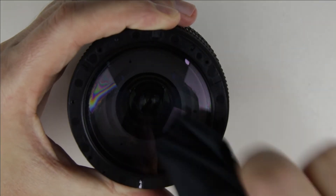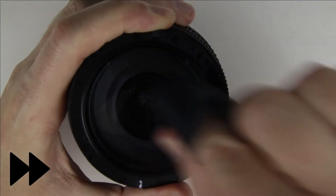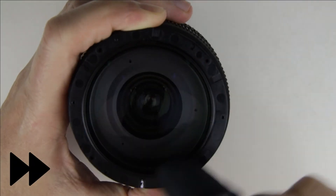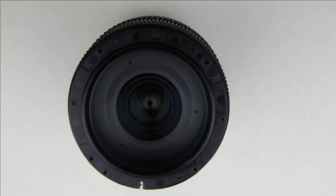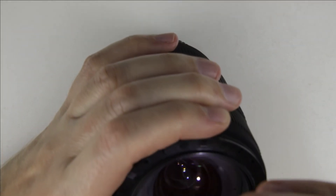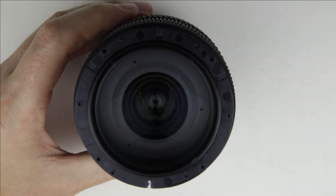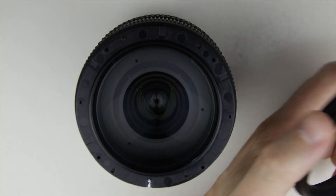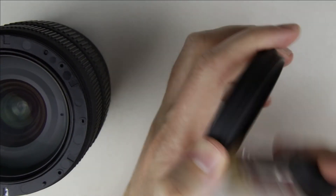Clean the surface of the lens with lens cleaning fluid and microfiber cloth. Check the surface of the lens with the flashlight to make sure it is perfectly clean. Clean the filter holder ring with a brush and an air pump.